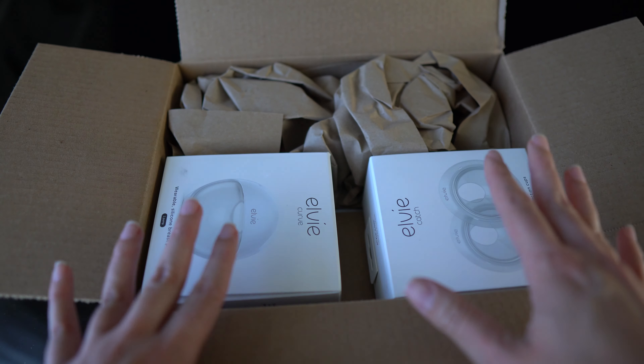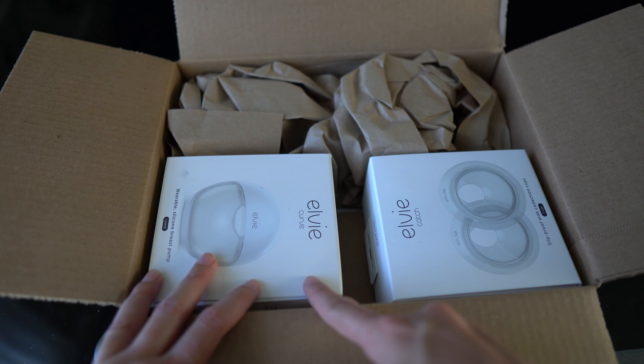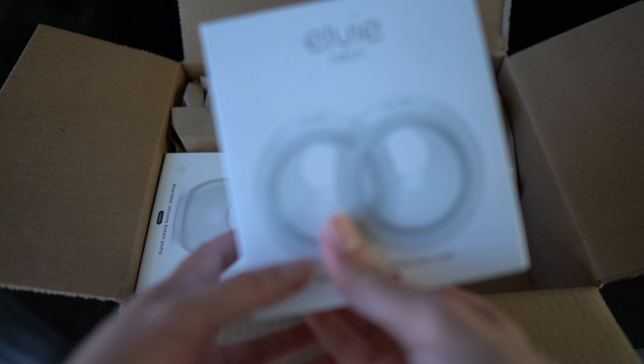These are Elvie's new products. If you haven't watched the Elvie Curve video that was released, please make sure to check it out in the description box below. Their other new product that I'm going to be talking about in this video is going to be the Elvie Catch.